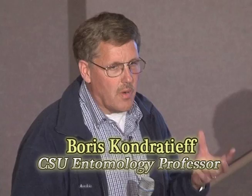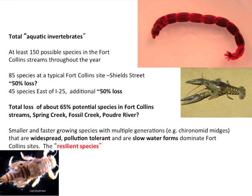Every year is different — every spring is different. Just think of last year we had 300% above normal snowpack, and now it's just barely reached 100% in some of the basins. We're going to have a very different water year than last year. Looking at the historic records and our best guess, we think there's probably 150 possible species of aquatic invertebrates in the Fort Collins area, including the Poudre River through Fort Collins.